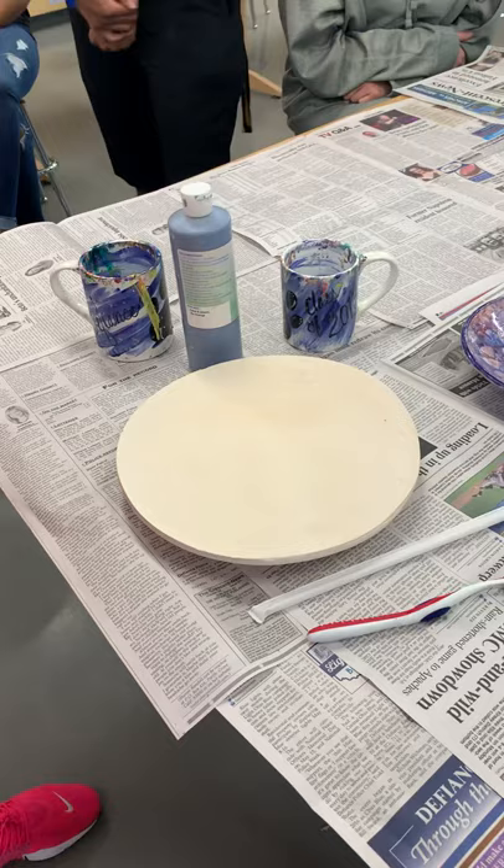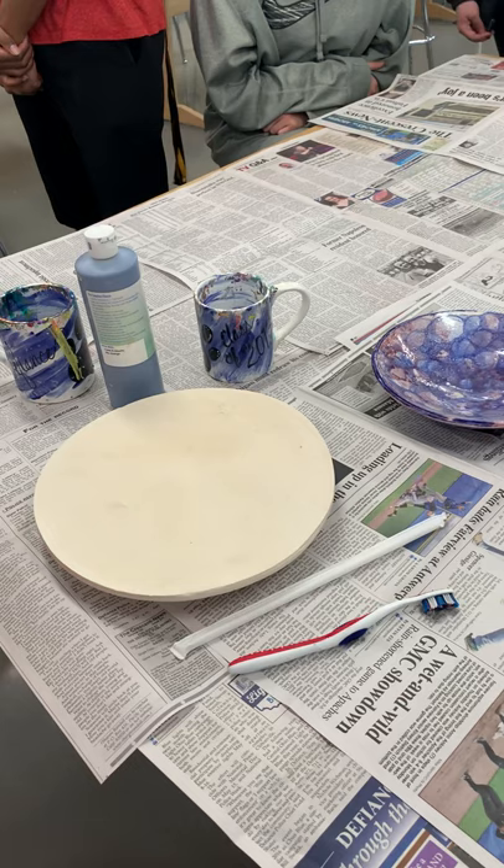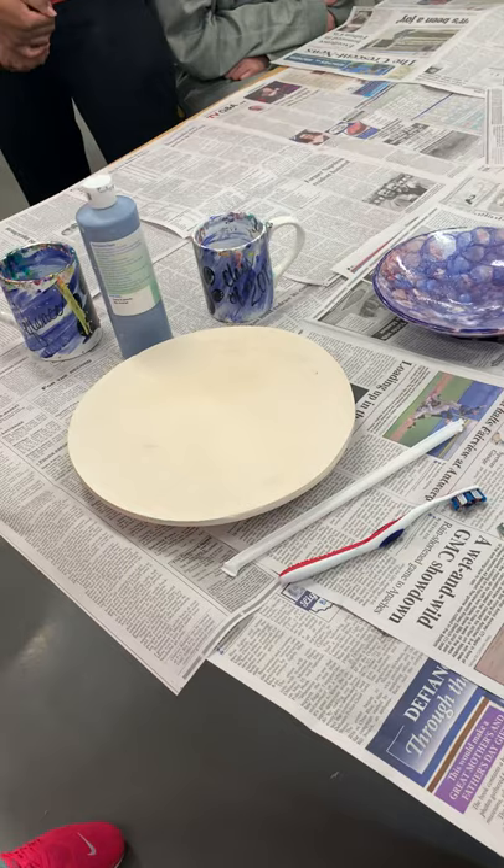The soap they have at school works awesome for bubble glaze. If you do this any other time, do not use Dawn dish soap — you know how they use Dawn to help wildlife animals? It strips all the oil, and it also doesn't let the glaze bubbles react right.